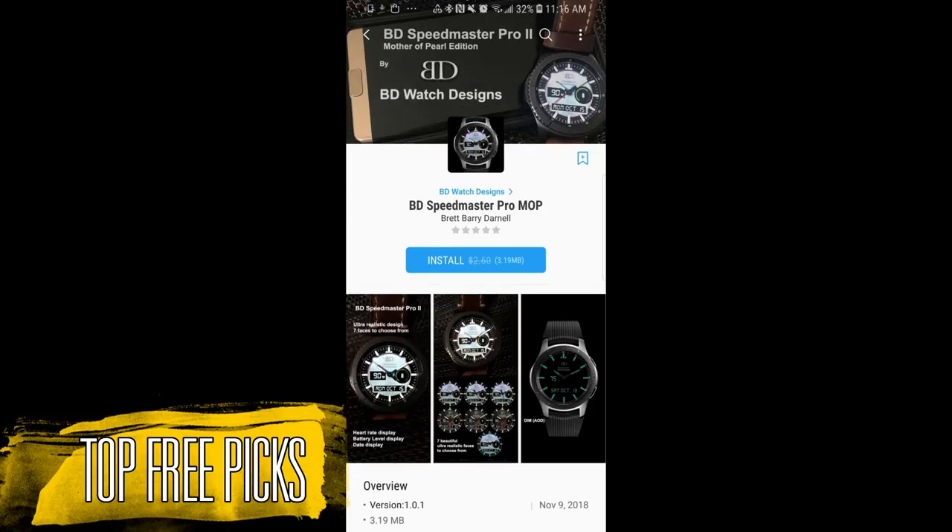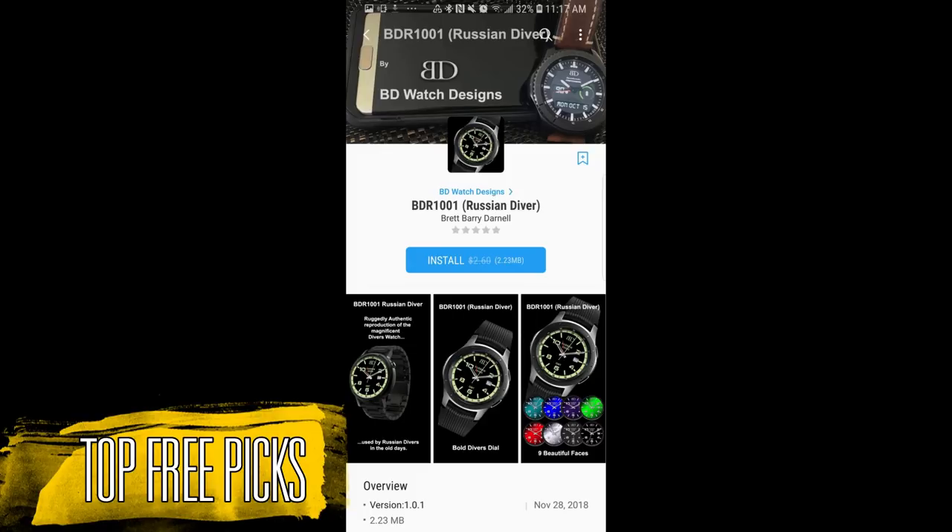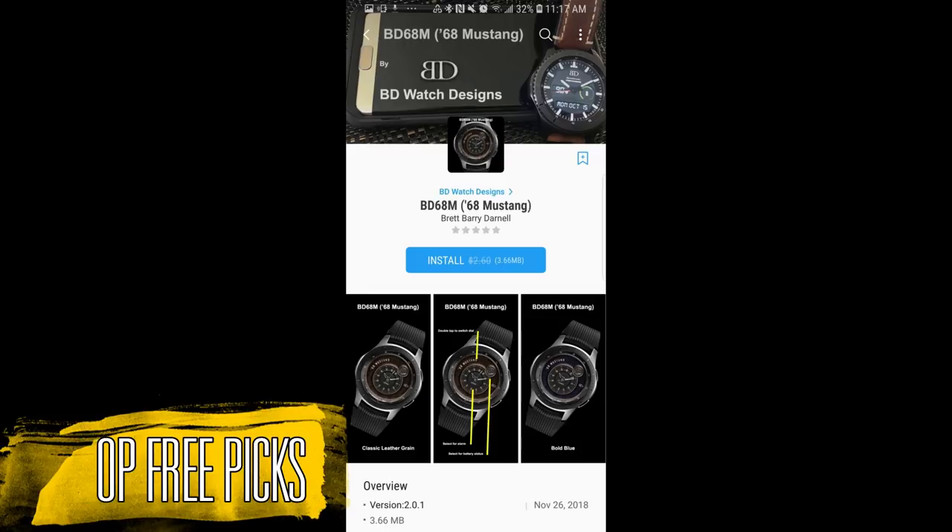I'm going to go through them fairly quickly just because there are so many awesome faces from this developer and I want to give you guys a chance to download them all. So without further ado, let's go start the reviews.